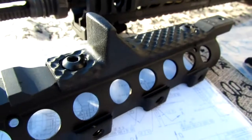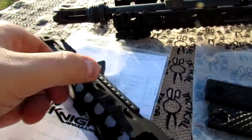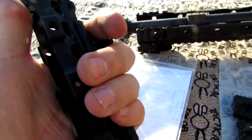I already took the liberty of putting this on and figuring which way I wanted it. I wanted the hand stop in front so I could have a thumb over bore, index finger in the hand stop, and middle fingers on the contour pads.